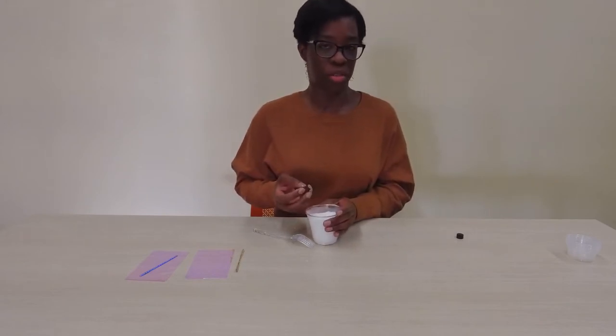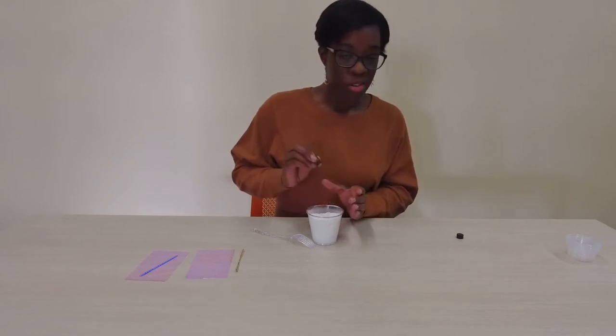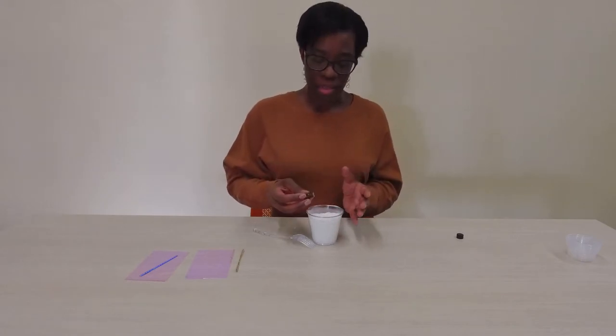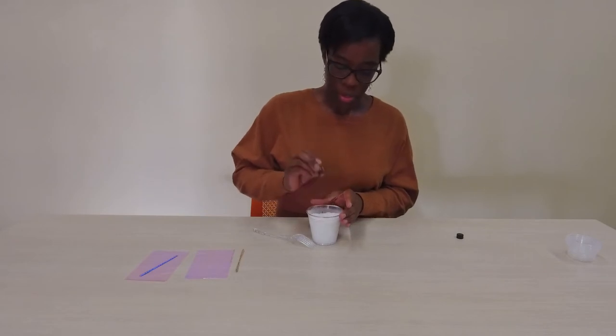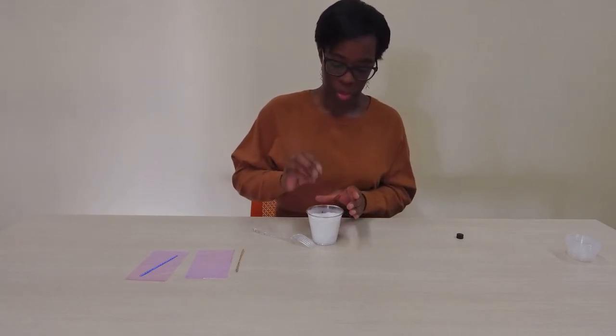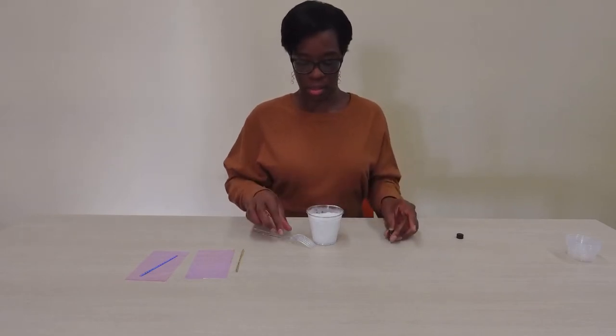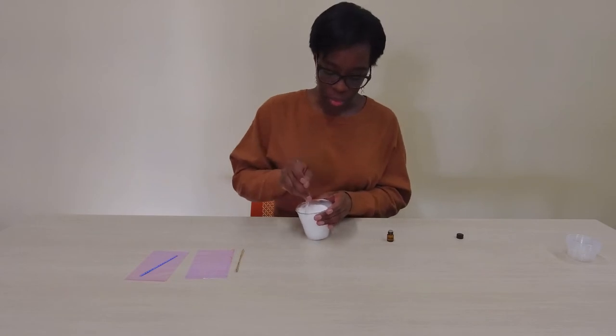It depends on how much you actually want your bath salts to smell. Some people like a lot, some people like a little. So do what's best for you — we don't want you overpowering your own senses. Then you're going to mix a little more.